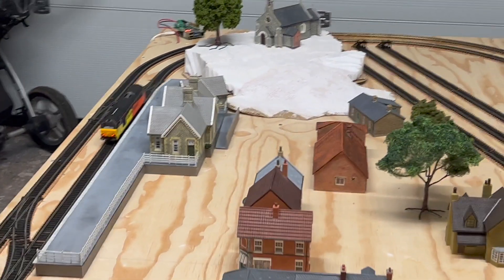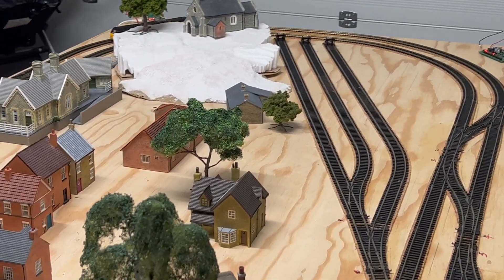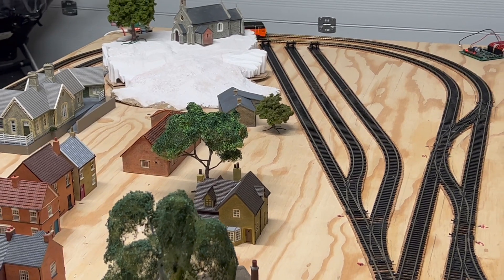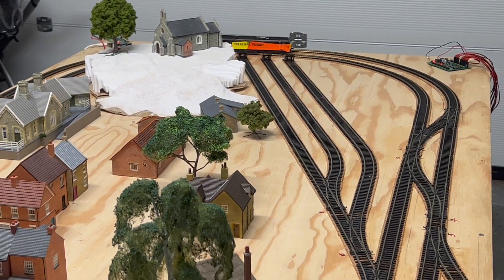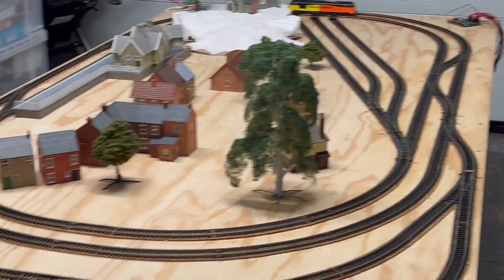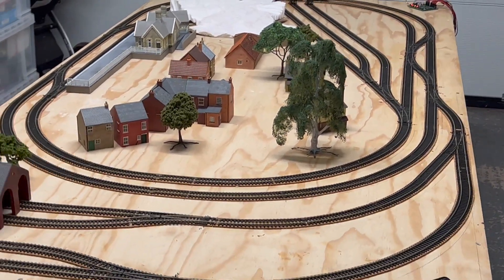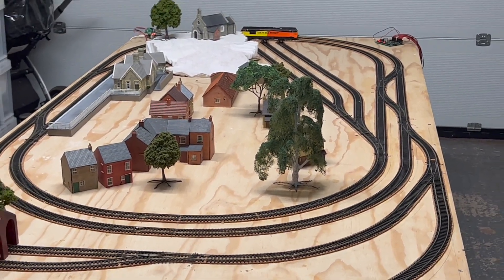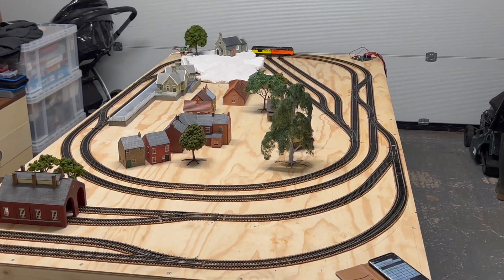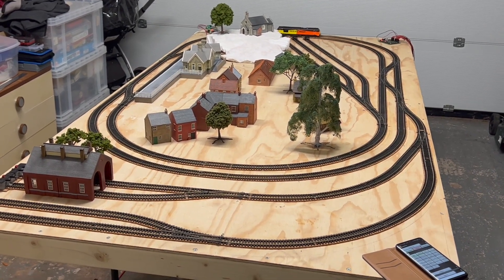So that's the start of Wooden Tor Railway — an awful long way to go, and certainly by no means the final layout. But for now it's given me some ideas and allowed me to try things out, and given myself some idea of what can be done with DCC and the existing equipment.